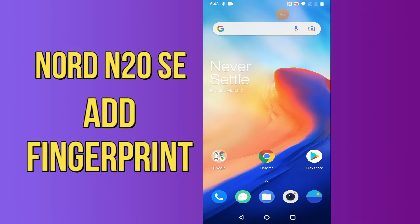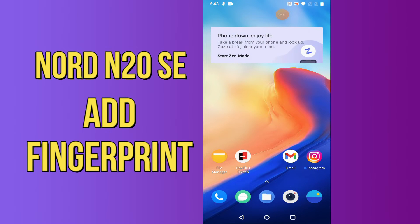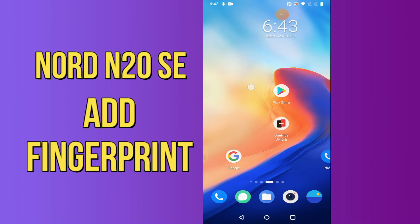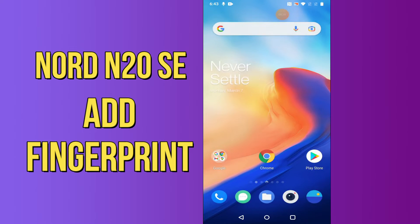Hi everyone, today in this video I'm going to show you how you can set up fingerprint security in your OnePlus Nord N20 5G. I'll tell you how you can add a fingerprint, follow the uploaded video guide, and use fingerprint to protect your personal data. Before I start, if you are new to my channel, don't forget to subscribe and press the bell icon. Do watch this video till the end and learn how you can do it.